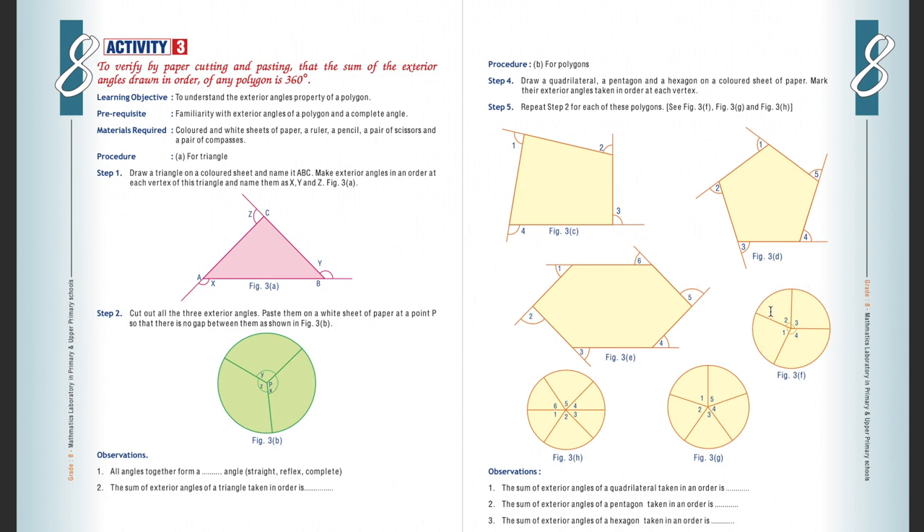Case three: we will draw a pentagon. Make two pieces — paste one piece in your notebook and from the second piece cut out all exterior angles and arrange them to form a complete angle. Verify whether they form a complete angle or not.